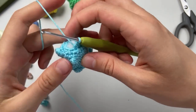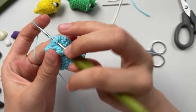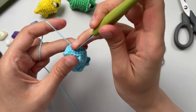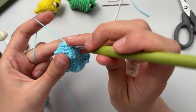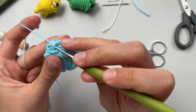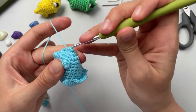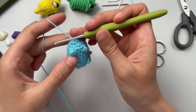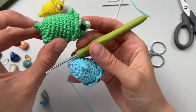Now we have six loops and we continue making decreases until we receive one loop in the end. It will look like this - then we receive three, then two, and then one. And we will receive a small tail like this one.